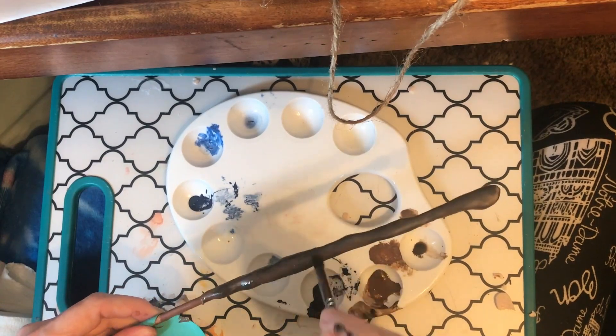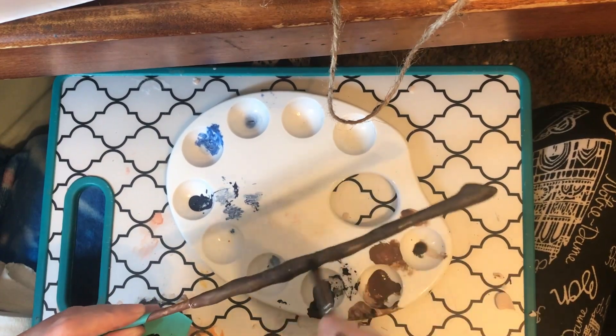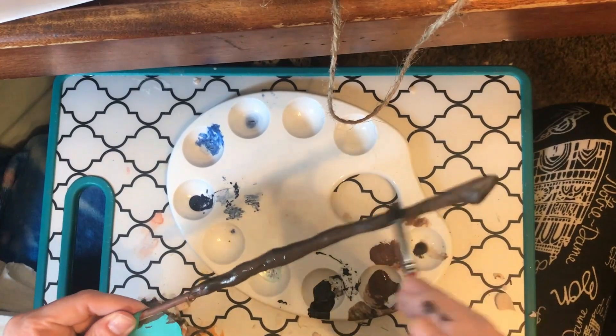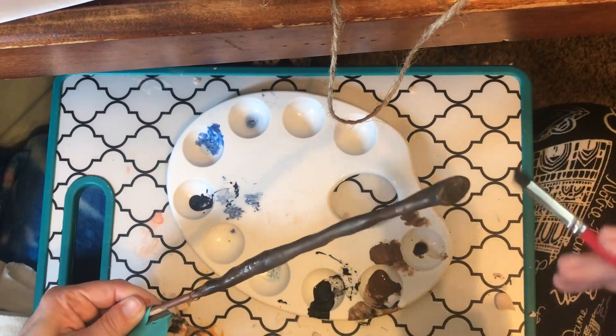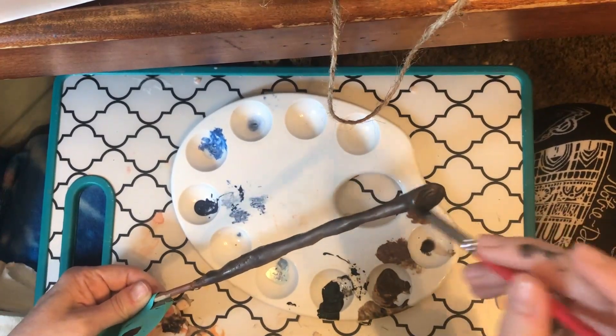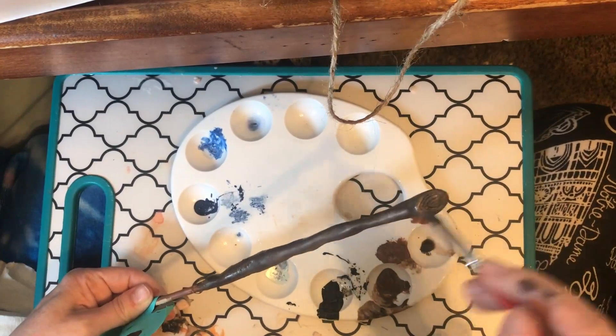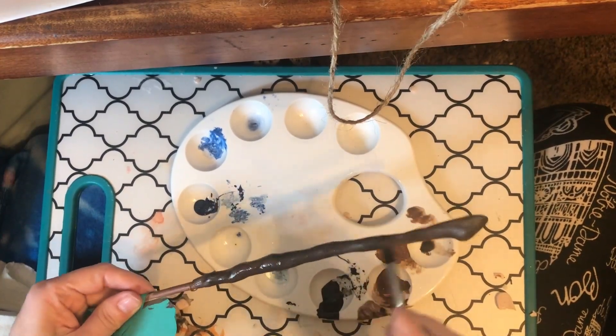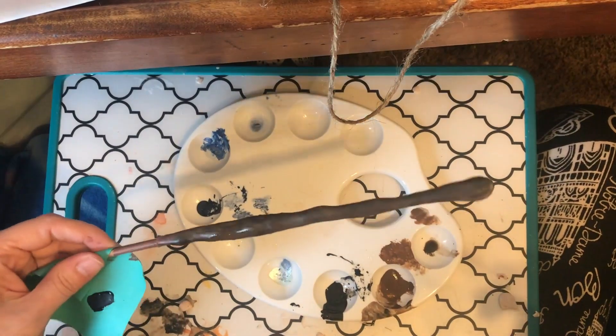Then you can do a little bit of stippling — this is just to vary the colors you've got going on. Across the top I'm adding just a little bit of that cocoa bean because it's a lighter color there.